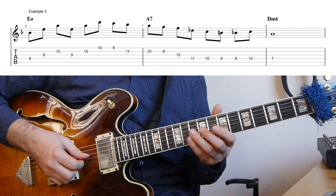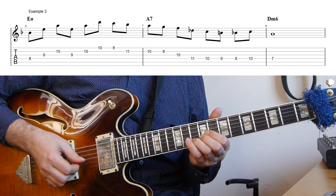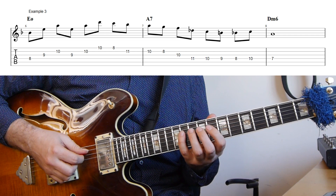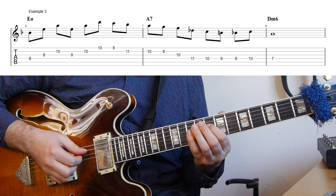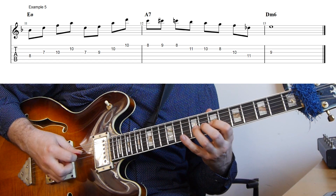The line is constructed by starting with the quartal arpeggio from B flat — so B flat, E, A — and then using the two top notes to continue: E, A, and then adding the D on top. From here I move down the scale, coming out on the A on the A7 altered. Then going down the scale again — down to the G, F — and then we get this small chromatic phrase, turning up to the sharp line, and then resolving to the A, which is the fifth of our D minor six.